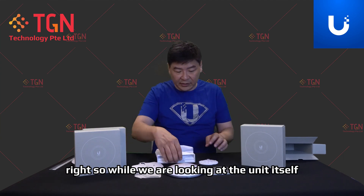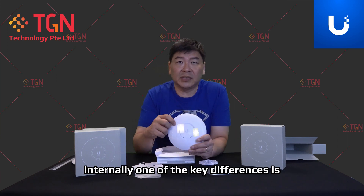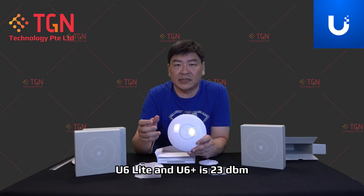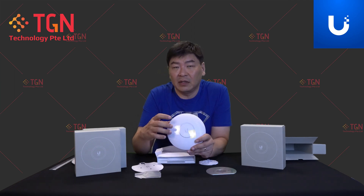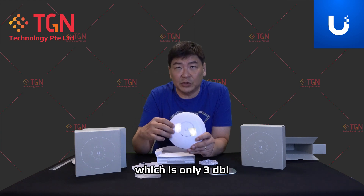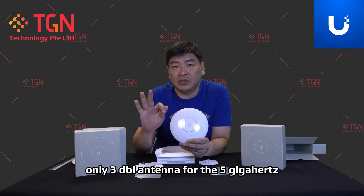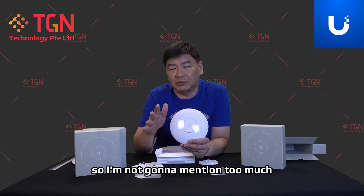Looking at the unit itself, one of the key differences internally is in terms of radio transmitting power — both are still the same. U6 Lite and U6 Plus are both 23 dBm. But one of the hardware differences for the U6 Plus is the antenna. The antenna for the U6 Plus for 5 GHz is up to 5.4 dBi, as compared to the U6 Lite which is only 3 dBi. For 2.4 GHz, they are both the same.